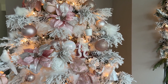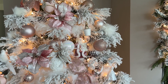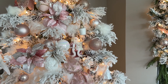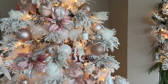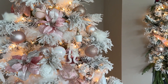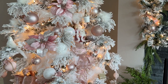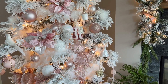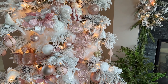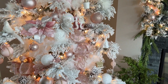Hi friends and welcome back to Happy Hot Home, a place where I provide inspiration and tips to turn any house into a fashionably elegant home. Today we are going to be talking about Christmas trees and I'm going to give you my top 10 tips for decorating a Christmas tree to create a beautiful designer looking Christmas tree.